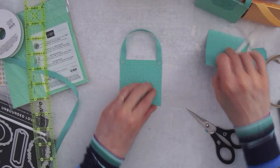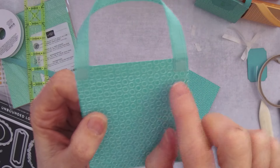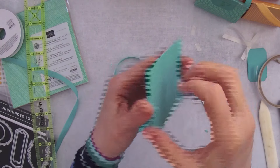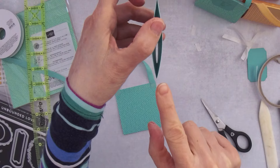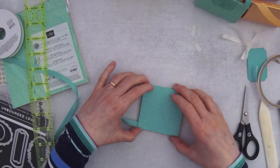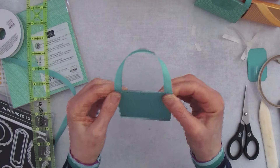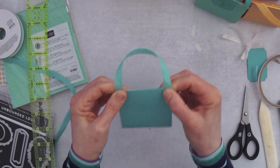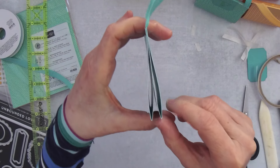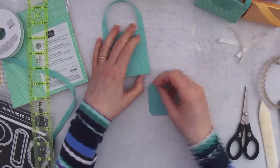Now we have this extra piece, and we still have adhesive all along the top area. Make sure your Tear and Tape portion is at the top and the pocket goes all the way to the bottom. Line those two pieces up and sandwich the ribbon in between them, then press down all along there. You want to see the two pockets on the bottom and all the Tear and Tape lined up at the top.